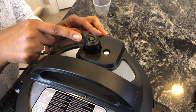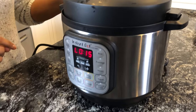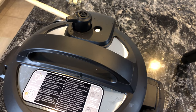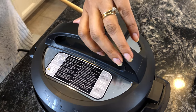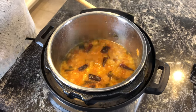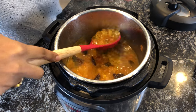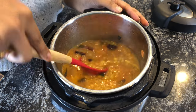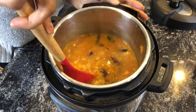Make sure the whistle is in sealing mode. I've let the pressure release naturally for 15 minutes and now I'm going to do a quick release. Now open the lid — the dal is cooked well.